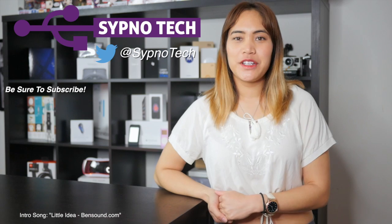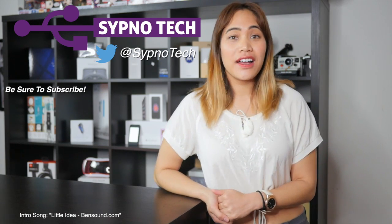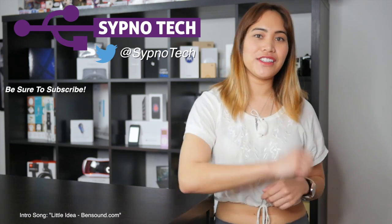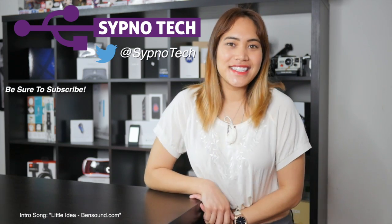If you liked this video, be sure to like, comment, and subscribe. Also hit the bell button below so you don't miss a single video in the future. See you guys next time!